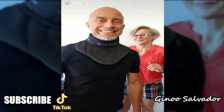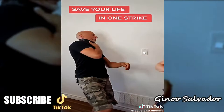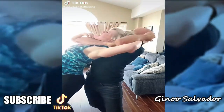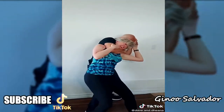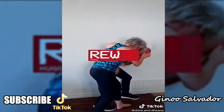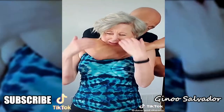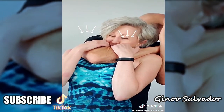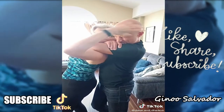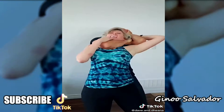Being grabbed from behind, choked, and dragged away is a terrifying situation, but there are some strategies you can use to escape. This is not a choreographed routine to memorize but rather key strategies to learn. First, protect your airway by dropping your chin, raising your shoulders, and if you can, getting your fingers into his arms. If it's tight, you might not be able to pull his arm down, but you can reach back and try to find one of his eyes by feel alone.